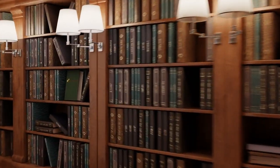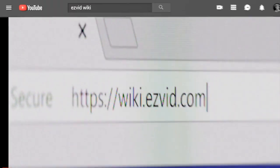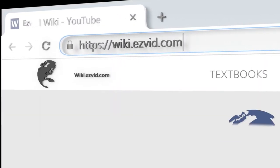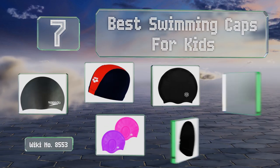Search easy vid wiki before you decide. EasyVid presents the seven best swimming caps for kids. Let's get started with the list.